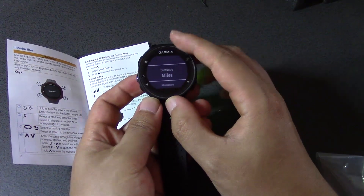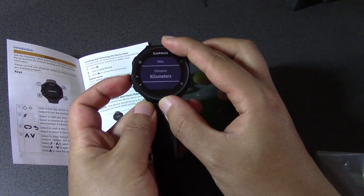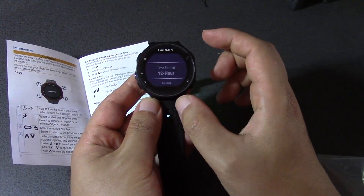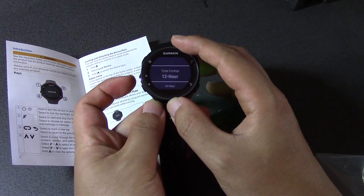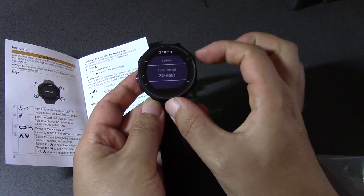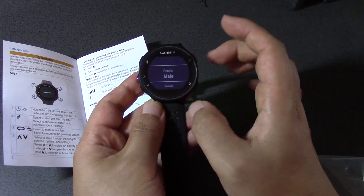Distance — I love this one. Because we are in Australia, kilometers is the main one. Well, anywhere other than America, pretty much. Time format — 24 hours I guess, it's clearer for everyone that's watching the video.